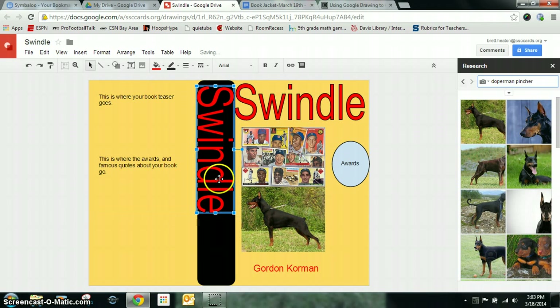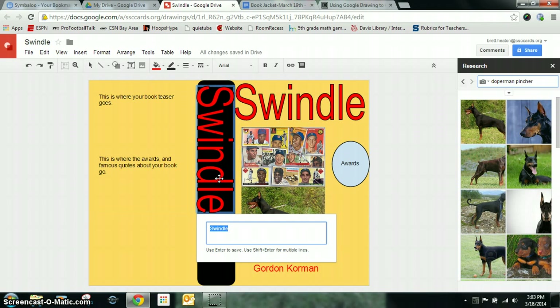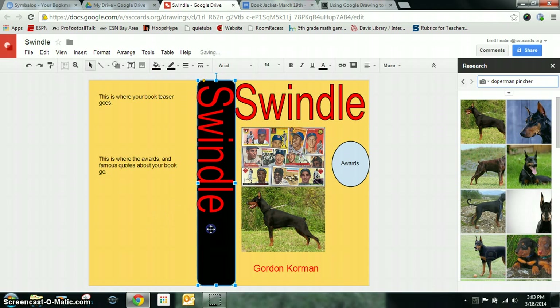That looks pretty good. If I want to make it smaller, I can double-click it and type the word if I need to. I'm going to try to make this a little bit smaller so it fits better — that did the whole spine, so I'm going to take that back down. If you find something that didn't work, you can change it or whatever you need to.